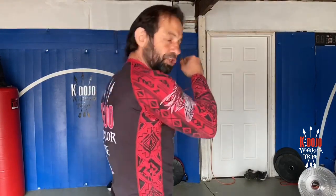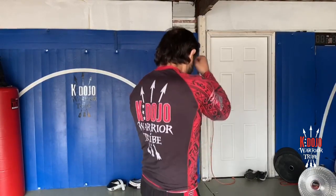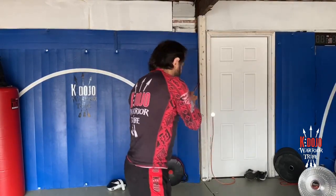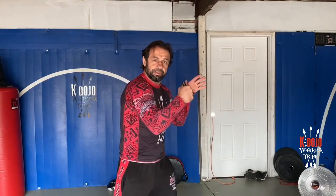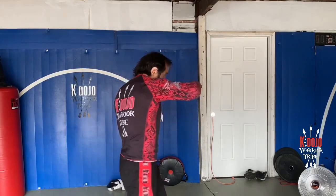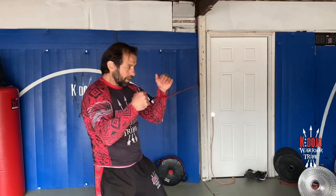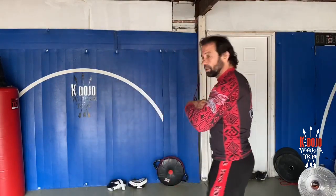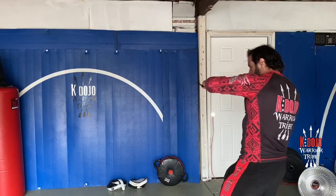Then switch with the lead hand — the jab — same thing, 20 times. Then hooks, right hook in the direction. It doesn't have to be too much resistance, just a little bit. 20 of those, then switch again.